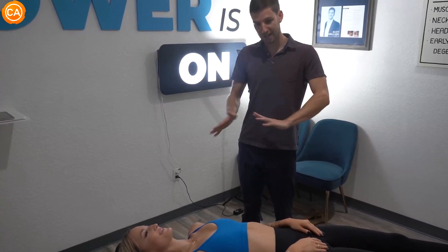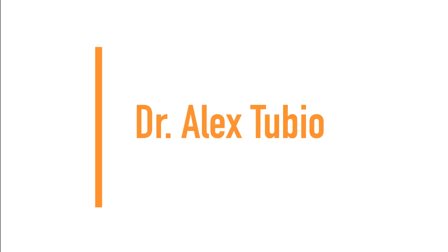So you are all set. Next up, we have Dr. Alex Tubio.